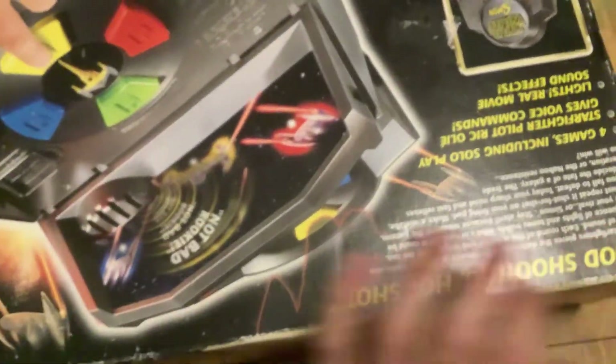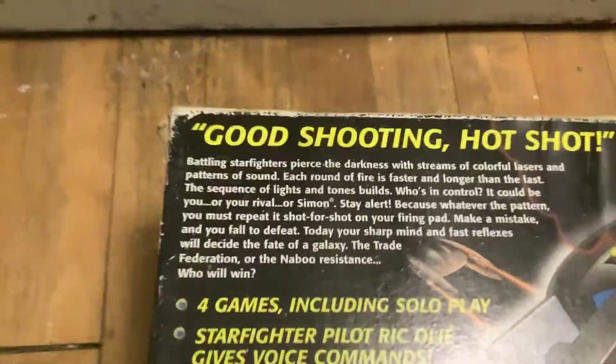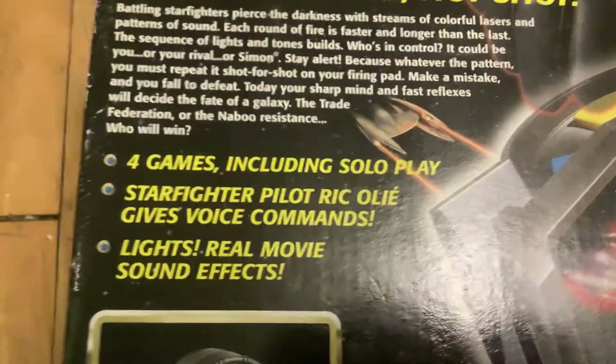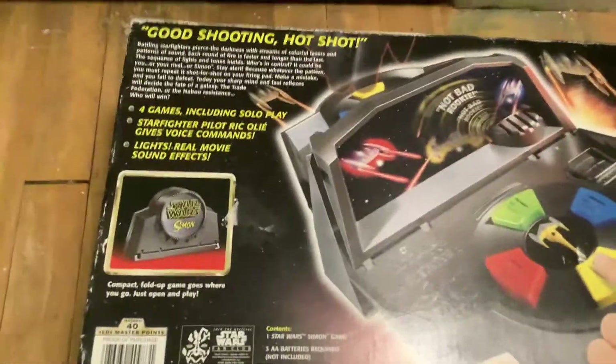This came out in 1999, a full year before Simon 2, actually. I've heard mixed things about this thing, and I've heard it's really, really fun at the exact same time. So this is gonna be fun, and very interesting at the exact same time.